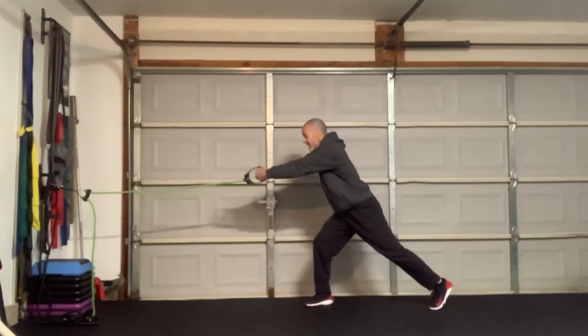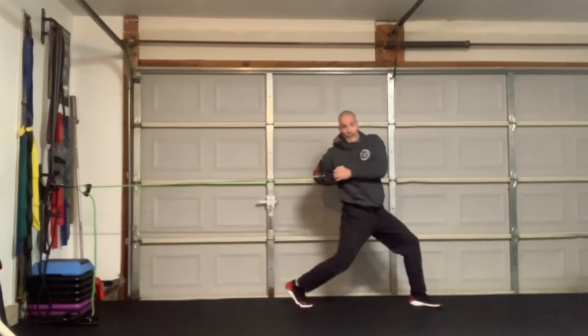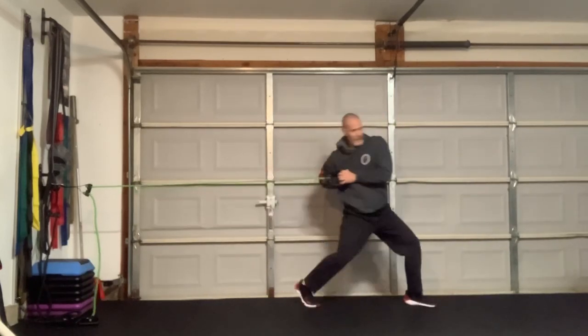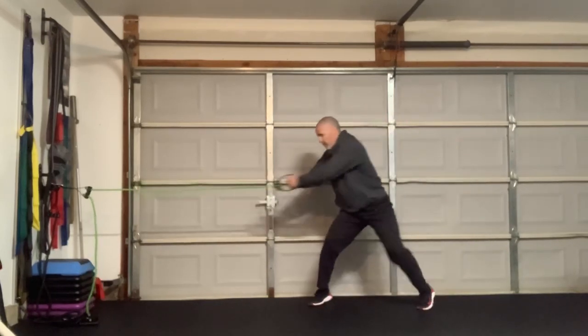Now I'm going to finish it. I'm going to pull in, pivot my hip, rotate all the way through, and then punch. Pull, pivot, punch. Pull, pivot, punch.